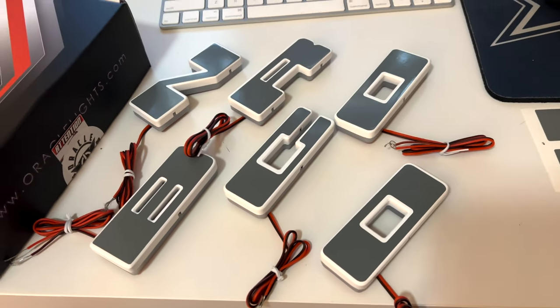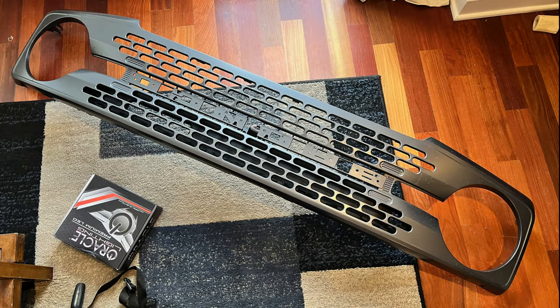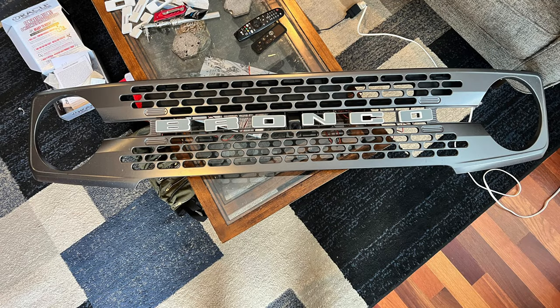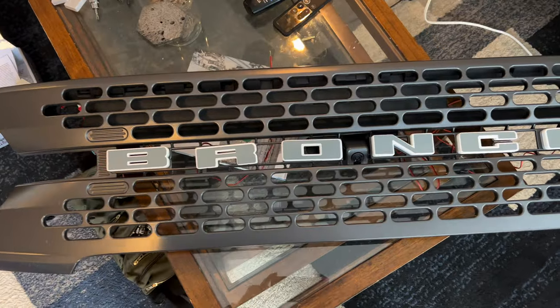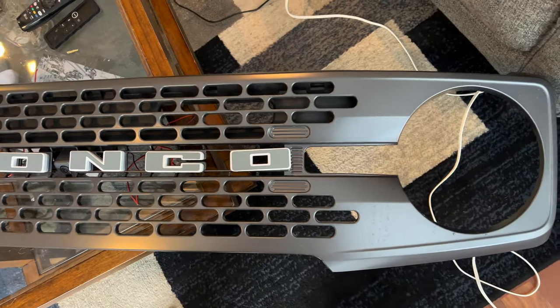I didn't film myself drilling the openings out — I'll send a link to Evil Trucks' video that shows him doing that. It's not very hard, very easy. These letters here are not adhesive to the grill yet; I just placed them on there, which is why they're crooked. They'll be straight once you get them properly mounted on there.